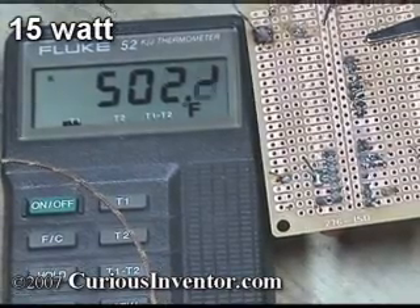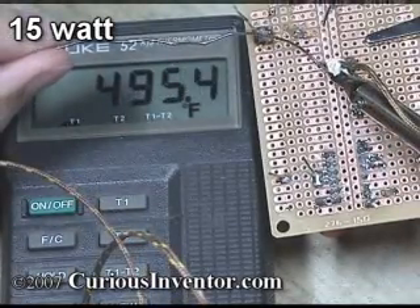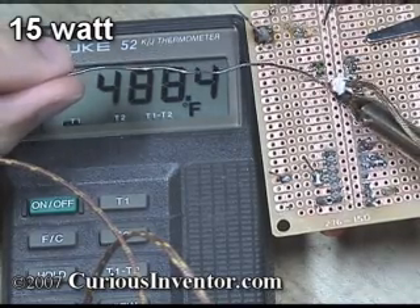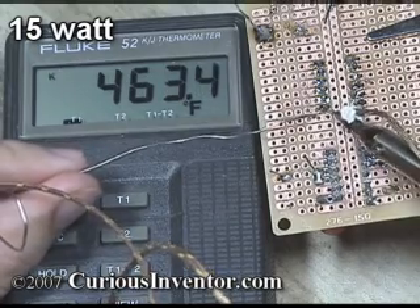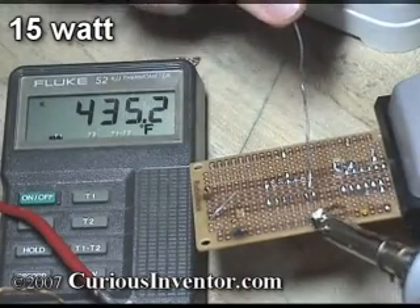Starting off soldering a 16-pin DIP chip with the 15 watt iron: beginning at about 505 degrees, I immediately lose 20 degrees just cleaning the tip with a damp sponge. Each joint drops the temperature a little bit more, but even after 8 joints with the iron at 450 degrees, I still have little trouble heating the joints enough for solder to adhere. As I continue soldering, the temperature gets down to about 420 degrees but doesn't stray too far below that.